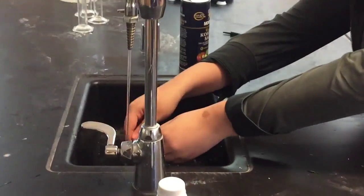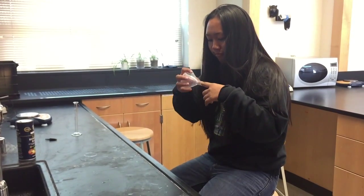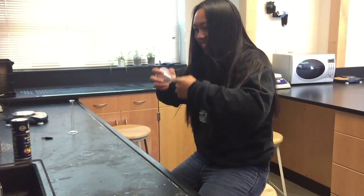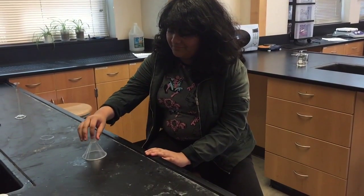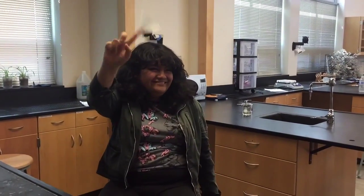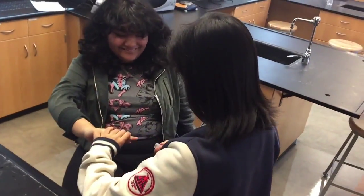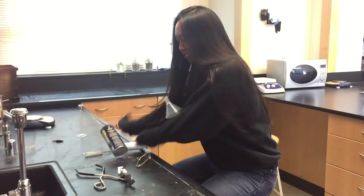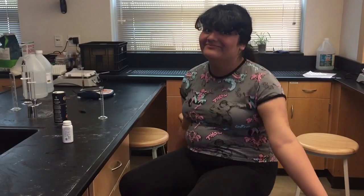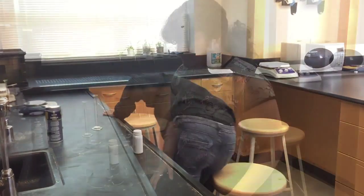Wash your hands after every experiment. Report all injuries or accidents to your teacher immediately. Tie back long hair and restrict any loose clothing. Wear safety goggles and gloves when instructed to do so.